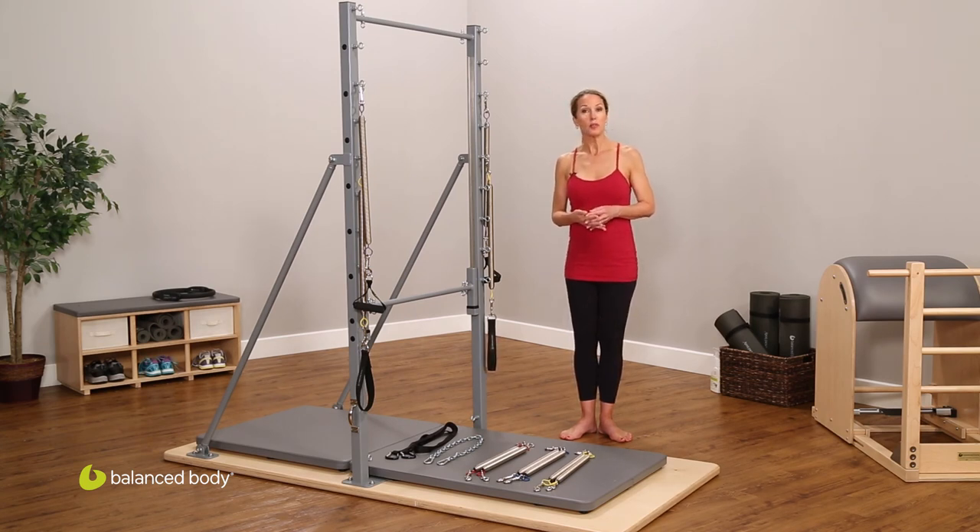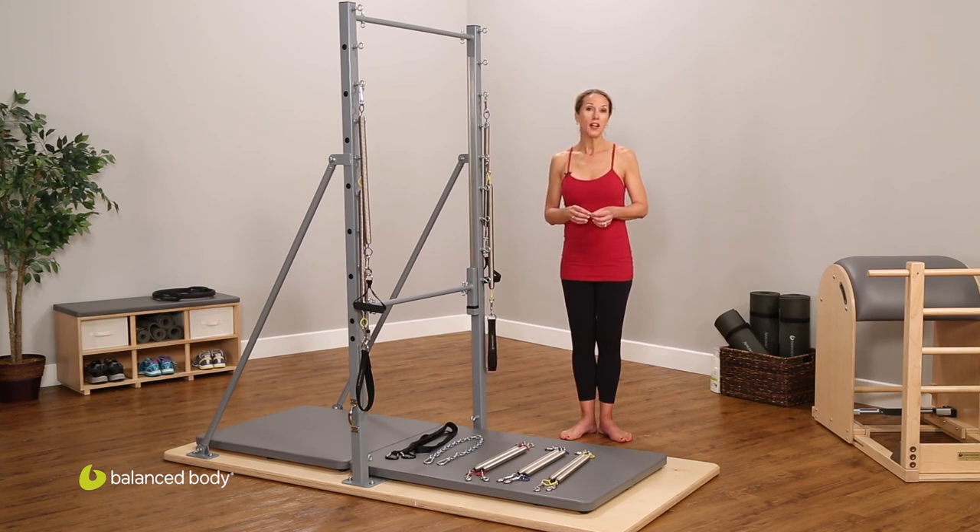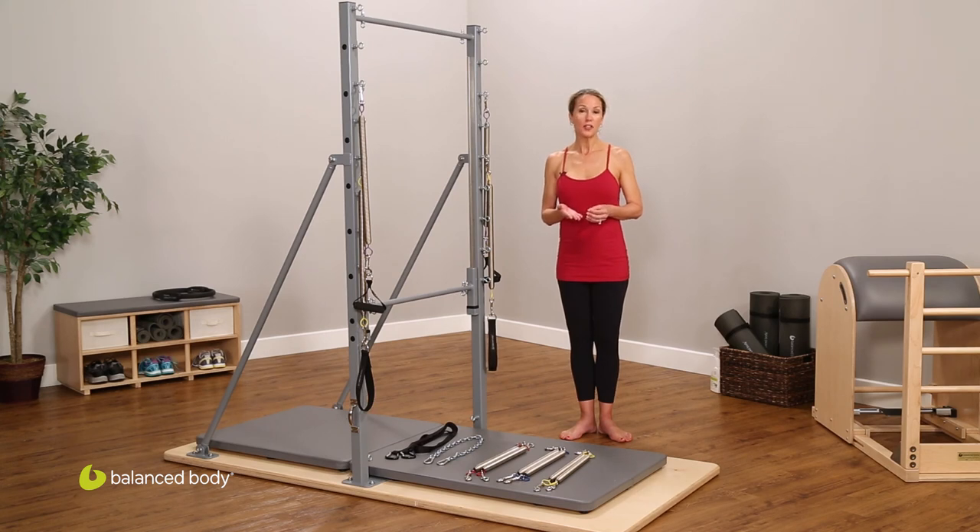We've put together a number of podcasts demonstrating some of the many exercises that can be performed on the guillotine tower, and I encourage you to watch those. And again, thanks to Balanced Body for redesigning and redeveloping the guillotine tower for our use and for your studios.